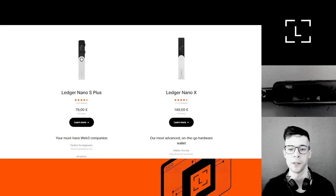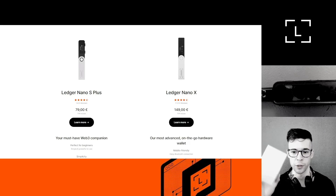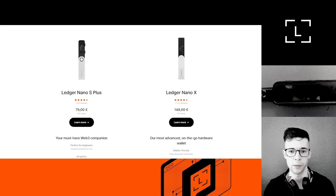Hey guys, good morning, this is Dan with Ledger support. In this video today I'm going to show you how to make sure that your new Ledger device is genuine and safe to use. The reason I'm making this video is because it's a question we get a lot at support — someone gets a new Ledger device, a Ledger Nano S Plus or Nano X, and they're not sure it's safe to use because maybe the package was a little open or the plastic wrapper was a little scratched.